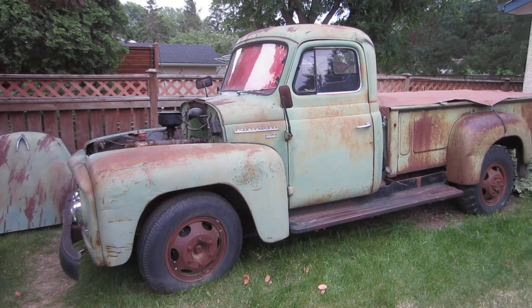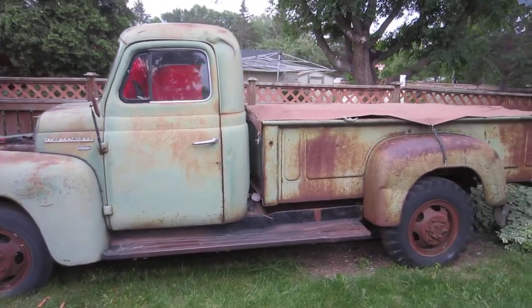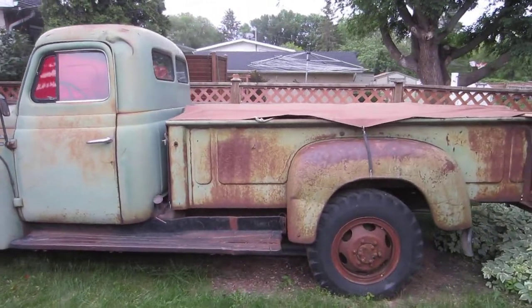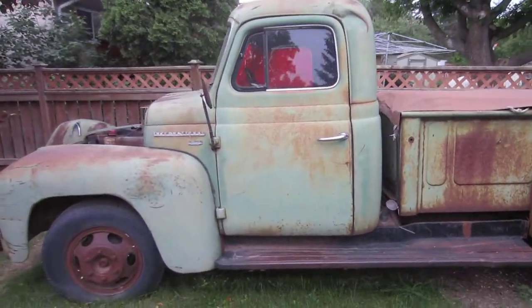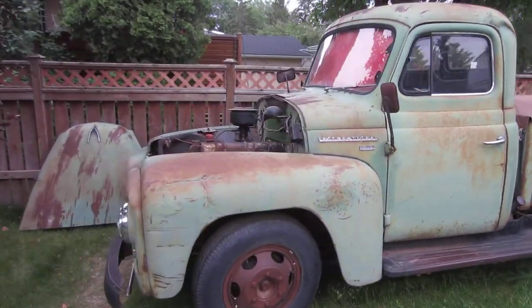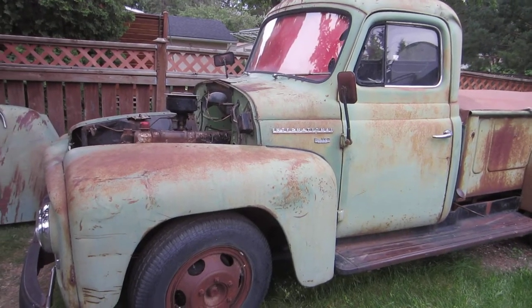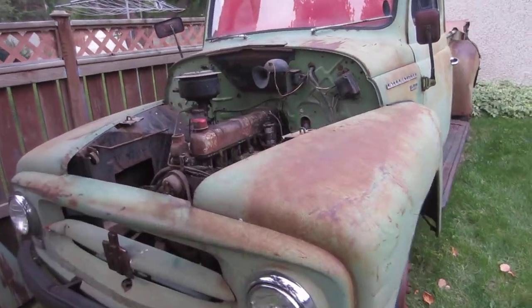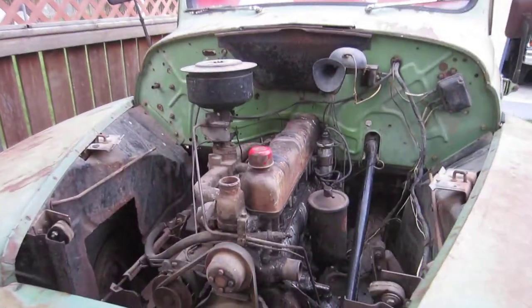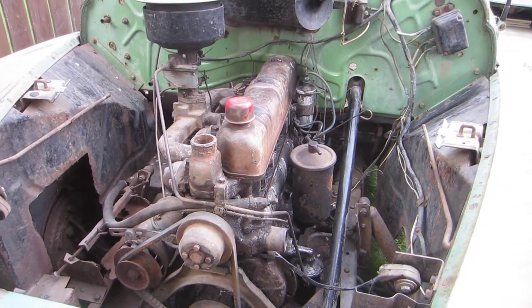Here's the project truck — just getting started on it, don't really have any definite plans, just going to see what we can do and have a bit of fun. It's a 1953 International R-130 truck, classified as a one-ton. It's got the International Silver Diamond 220 engine in it.